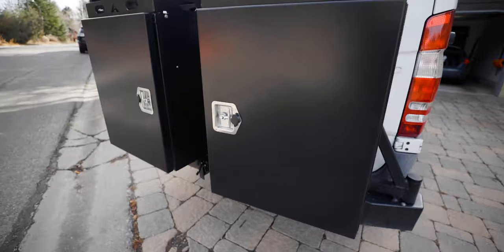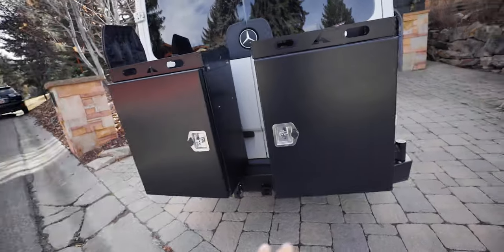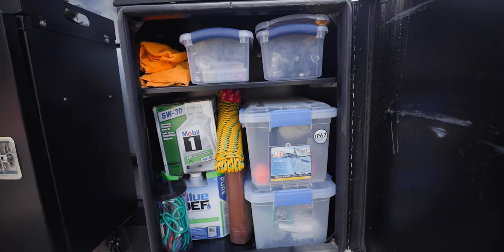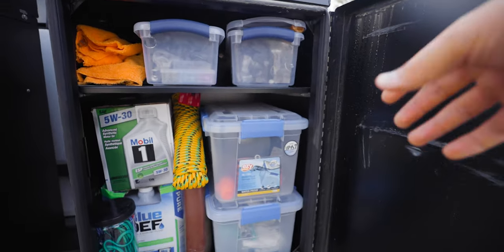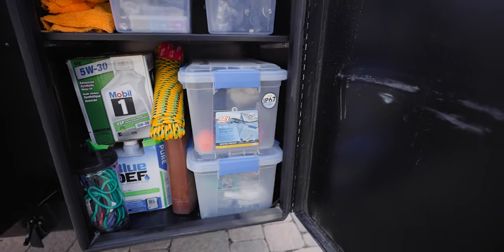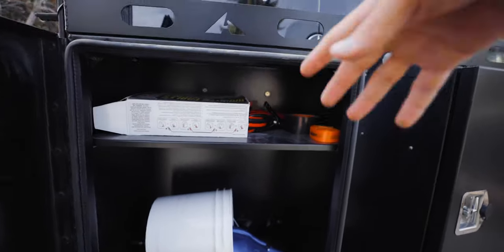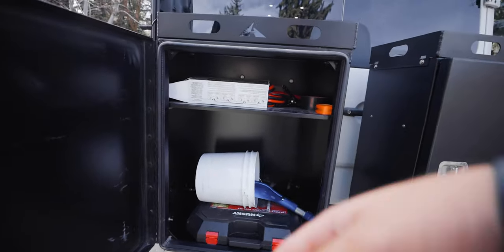One of my most favorite additions to the van are these Aluminous rear boxes — basically two huge storage boxes. This one is mostly tools and stuff: some oil, diesel exhaust fluid, electrical stuff, basic tools, an extension cord, chemicals, cleaners. The other one has tools, a bucket, a shovel, jumper cables — I still need to work on organizing that one, but you get the idea.